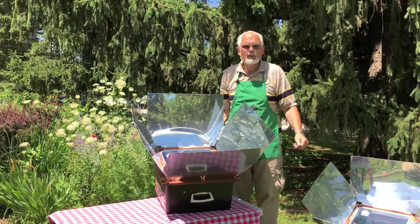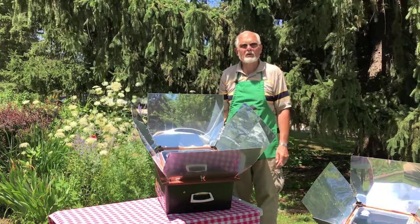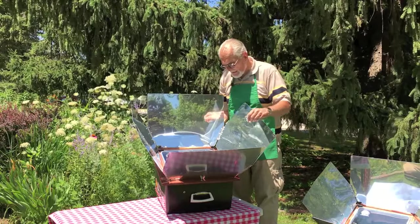A Sun Oven will reach temperatures of between 360 and 400 degrees Fahrenheit on a perfect day, and you can pretty much cook anything you want in it.